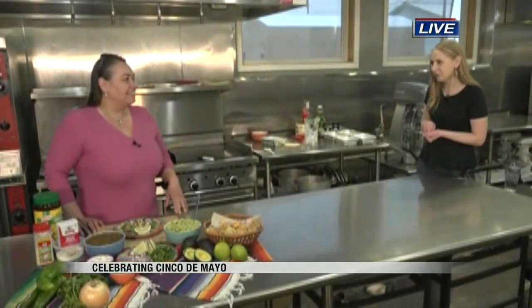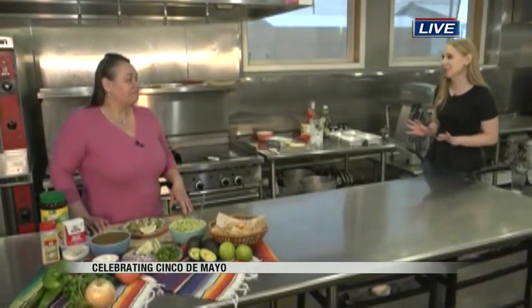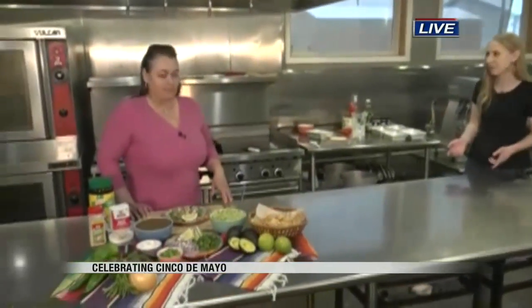That's why I'm here with Maria Carpenter Rodriguez. Maria, we have done everything from salsa to guacamole to tacos, and I want to start with the tacos because this was a really simple recipe that people can do today for Cinco de Mayo.